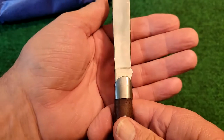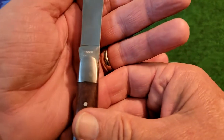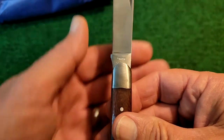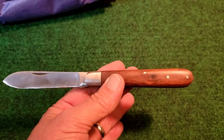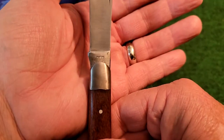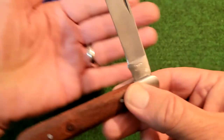And as they said, it's a reproduction, so the tang stamp is very light in there. I can't even read it from behind the camera, so let me get in a little better light. Okay, getting in a little better light — I can read it there. It says Union Knife Company, and you'll see that the tang stamp is very light.